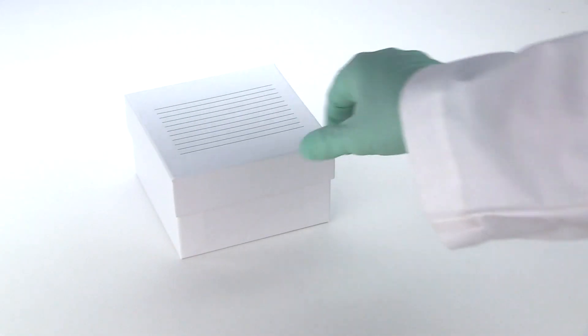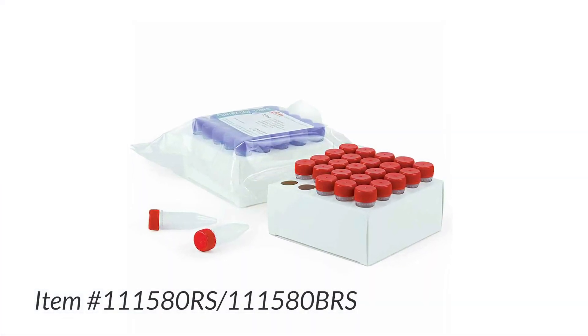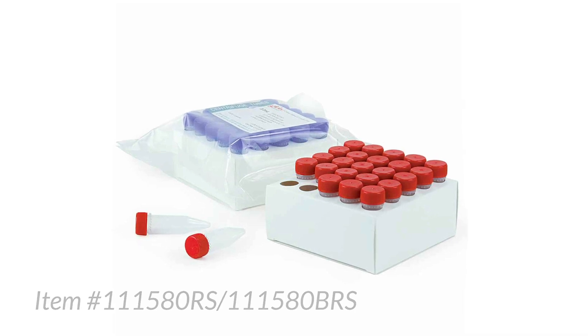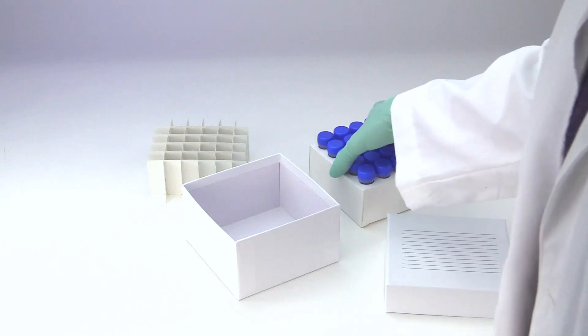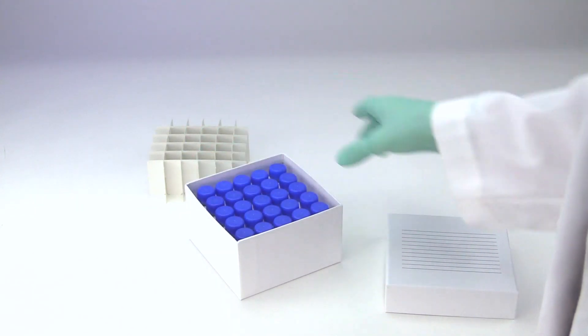Using our racked 5ml MIDI tubes? Better yet! The standard rack of tubes fits perfectly in the box. Simply take out the dividers that come with the box and replace them with the entire rack of tubes. Voila! You're ready to go!